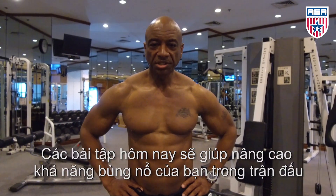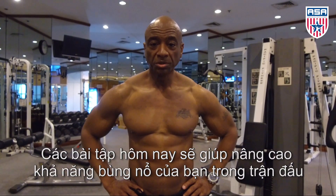Hi, I'm Coach Bill Jones. Today's exercise will be working on explosion through plyometrics.